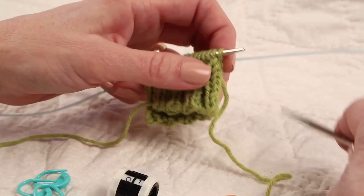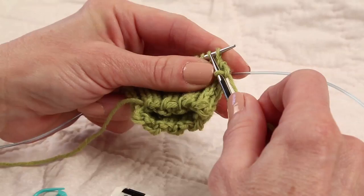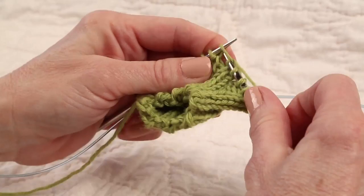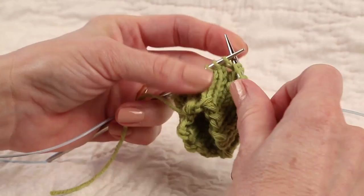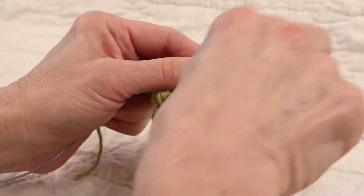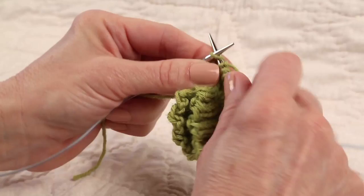I'm using the magic loop method, but you can use double points or whatever you'd like. The interesting thing about the Japanese short row heel is that it can be used anytime a regular wrap and turn heel is called for — you can substitute Japanese short rows for any wrap and turn. Let's work our way across, knitting to the very last heel stitch. We're going to do a couple of things differently in that we are not going to wrap anything; we are going to place a pin.